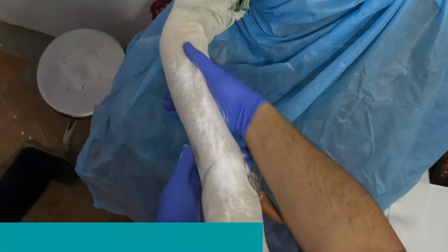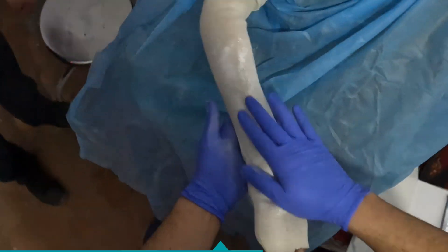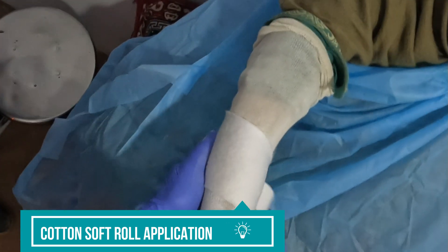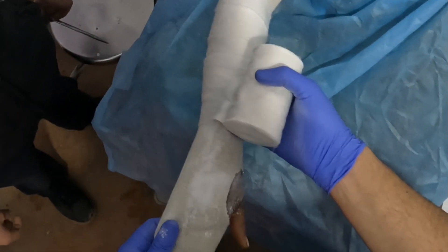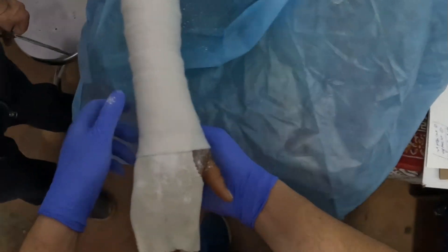Here I'm applying an antifungal dusting powder over the stocking net so as to prevent itching after the cast. After this, a layer of cotton soft roll is being applied over the fracture part of the patient.